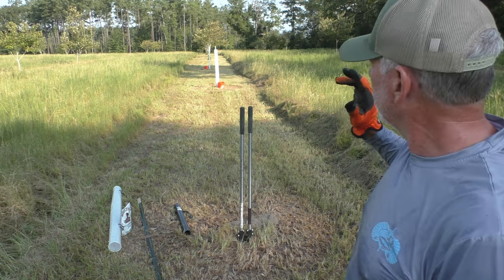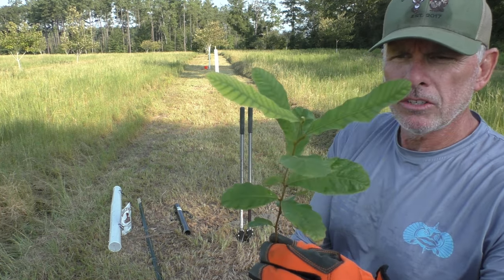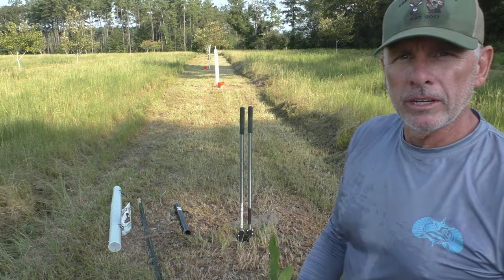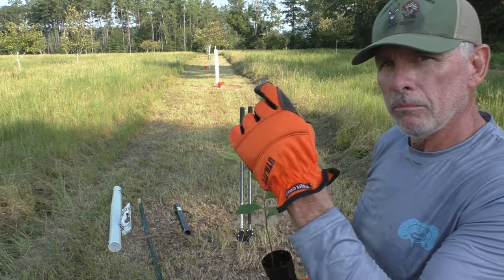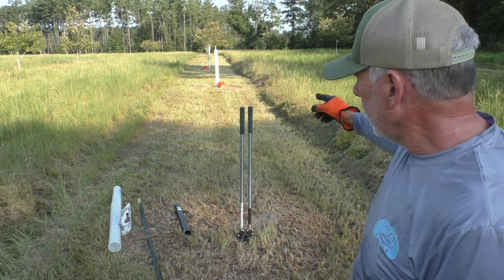I'm also putting in the Dunstan chestnut seedlings that I took off a couple of these trees over here in late September of last year, cold stratified them, and now they're ready to go back in the orchard. I've already planted a couple and I just want to show you the process.